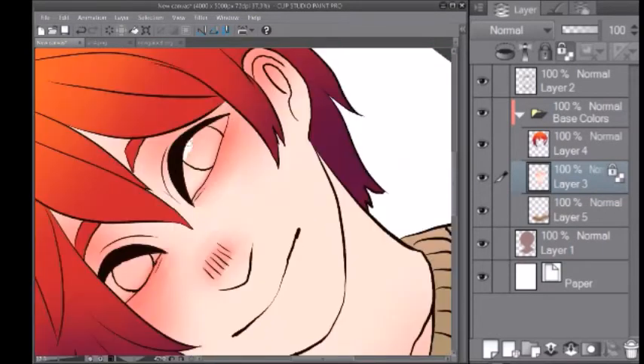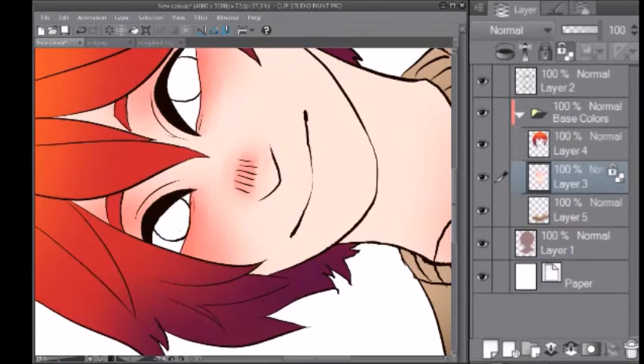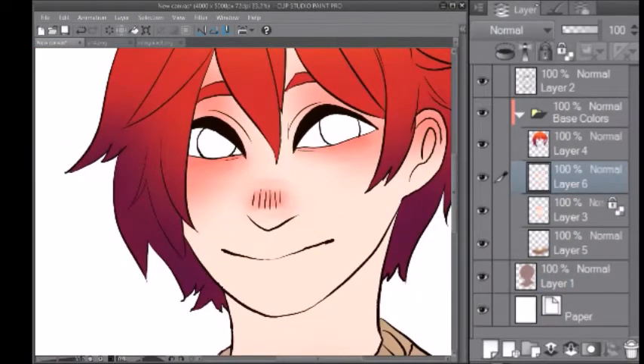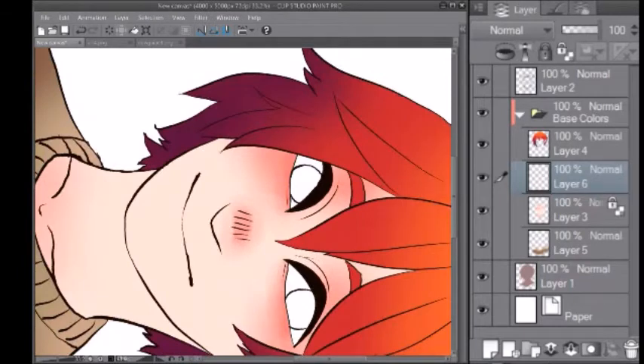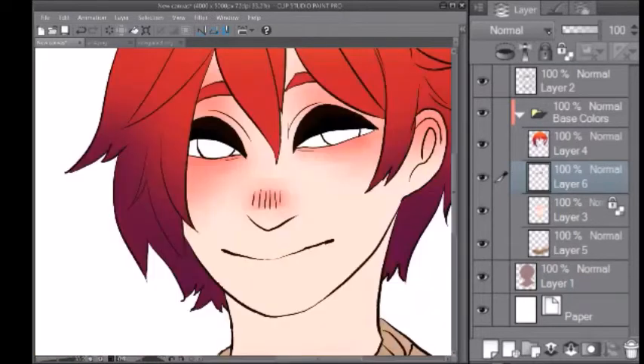Next thing we're going to do is color in the whites of the eyes. You probably shouldn't be doing this on the same layer as your skin color, but I do it by accident all the time. Make sure you make another layer over your skin color to add the whites into the eyes. Then make another layer above the skin layer and take a black — or basically gray — color and just color in the shading of the eyes. It will make more sense when I change the opacity of the layer. We're going to hide that layer for now.